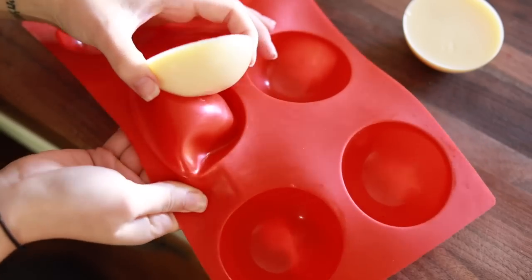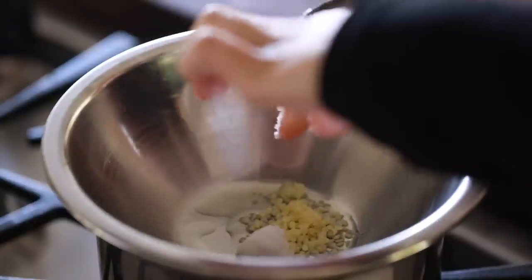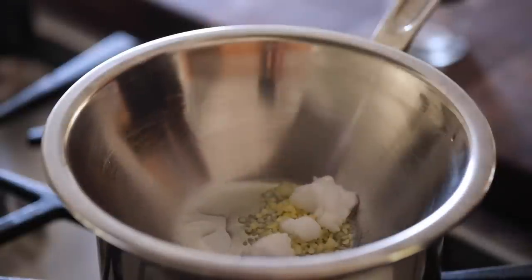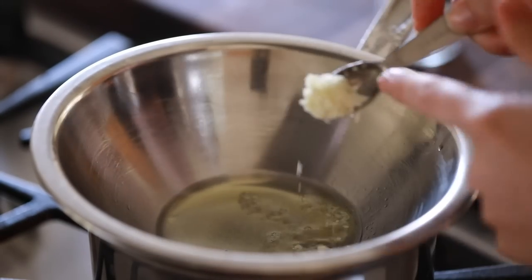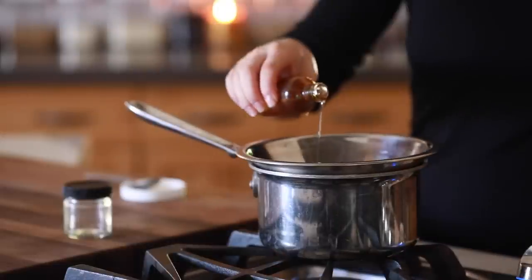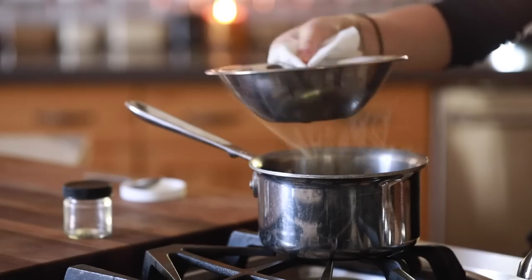Let's jump right in. I'm going to start with some pumpkin spice lip balm, which is really great for the colder months. We have one and a half teaspoons of beeswax, two teaspoons of coconut oil, one teaspoon of cocoa butter, and one tablespoon of pumpkin seed oil. I'm adding this to a double boiler — in my case, just a bowl over a pan with boiling water underneath.